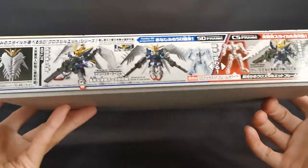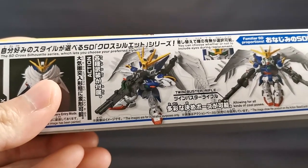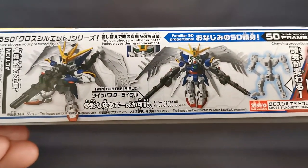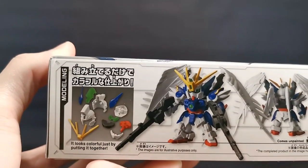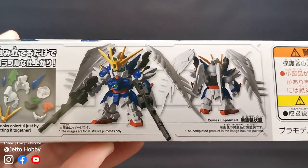On the bottom of the box, we can see that it can be transformed into atmosphere entry mode. The twin buster rifle can be combined, and the eyes can be replaced just like any other SDCS kits. As we move along, we can see how it looks on the CS frame, but it's not included. On the other side of the box, we can see the head is made of different colour pieces and that is pretty much how it will look without any painting.